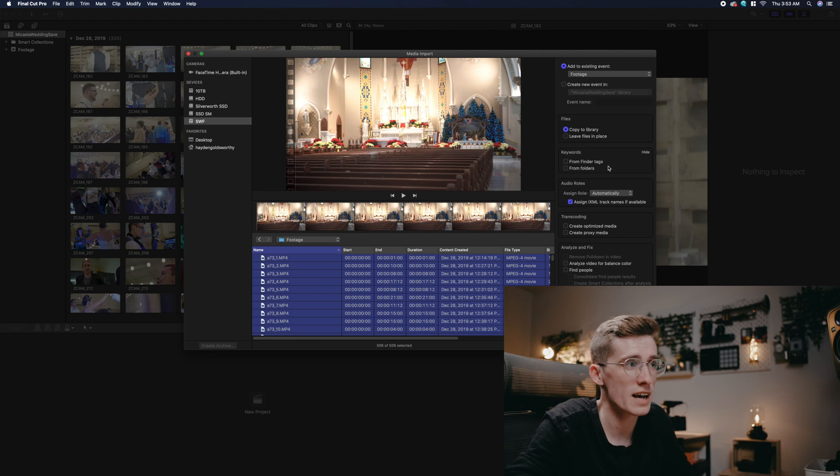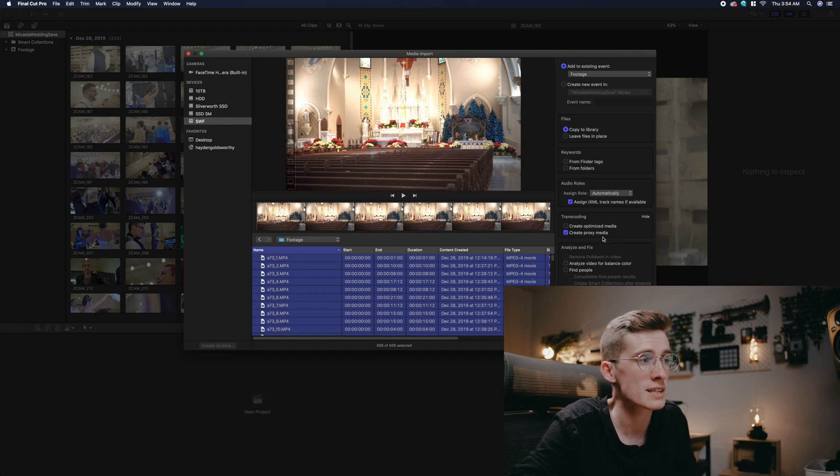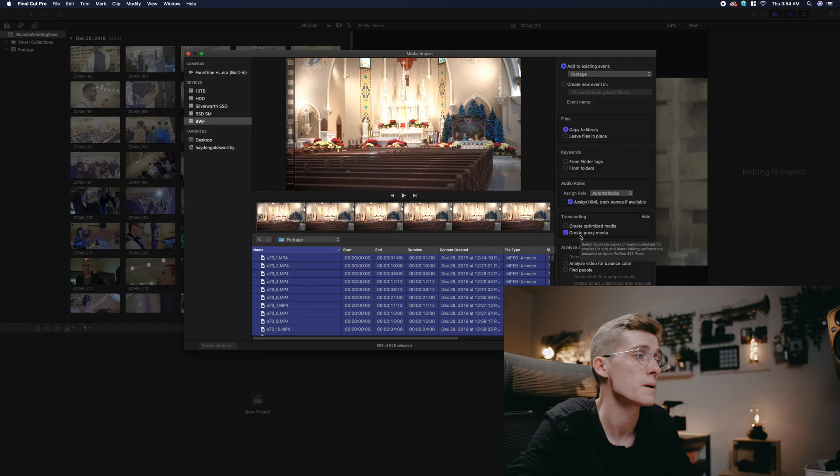I don't use Finder tags or folders to create keywords — I'll cover that in another video. When it comes to transcoding, make sure optimized media is not checked. Proxy media is personal preference. I do like to create proxy media, and those proxies will live inside the library, not inside your archive. So theoretically you could leave files in place and only create proxy media, meaning you can take the SSD and work with just proxies on a slower computer and run it fairly well. For this instance we're going to copy everything to the library and create proxy media — let it do its thing.